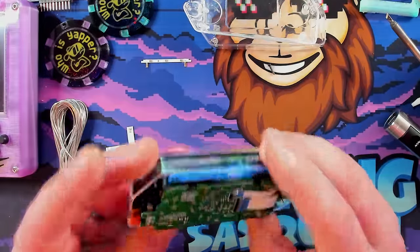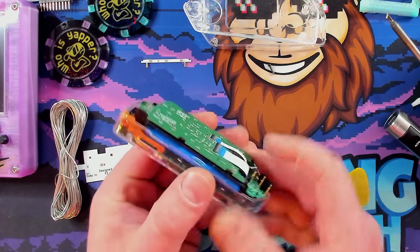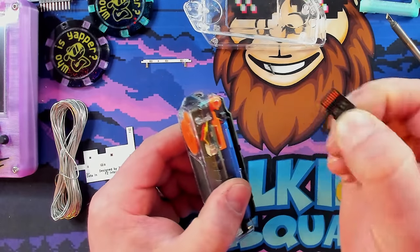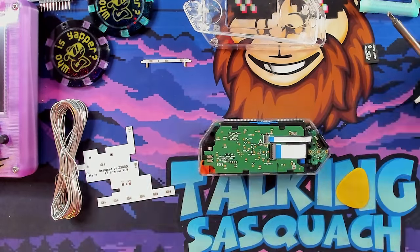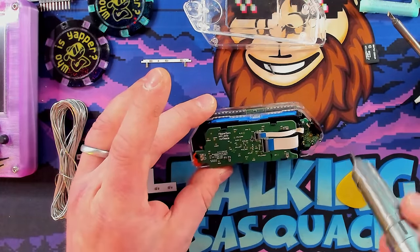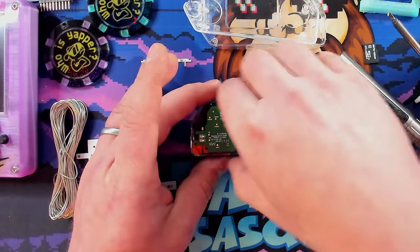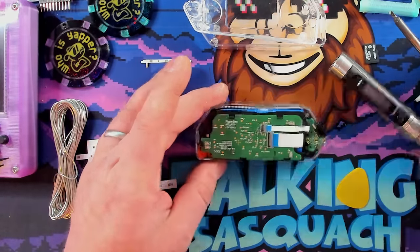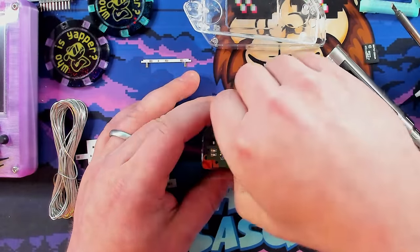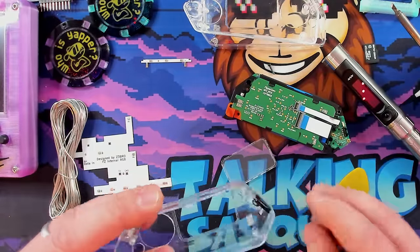This is the part I always forget to do — removing the SD card. I always forget to remove the SD card and it causes me nothing but annoyance. Now we have two screws to remove. One I'm already missing because I've taken this apart so many times. And the other one is in here. Don't forget to take your screen because you're going to want that. And this is the little IR arm.